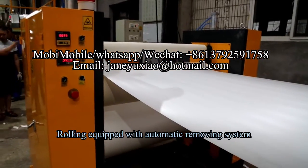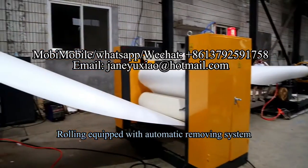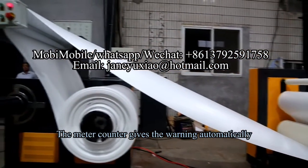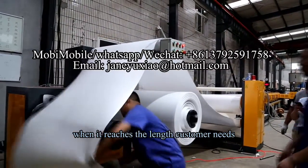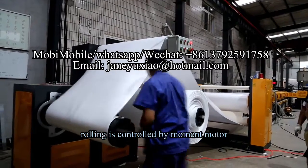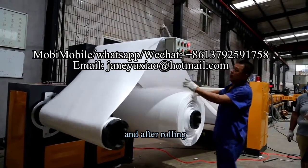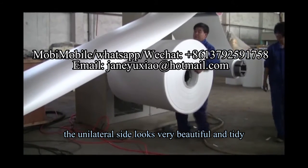6. Rolling is equipped with an automatic removing system, which is very convenient. 7. The meter counter gives a warning automatically when it reaches the length the customer needs. 8. Rolling is controlled by a torque motor, and after rolling, the unilateral side looks very beautiful and tidy.